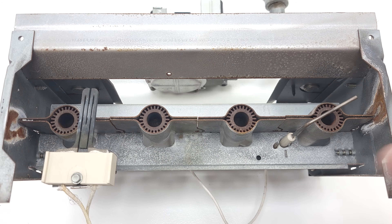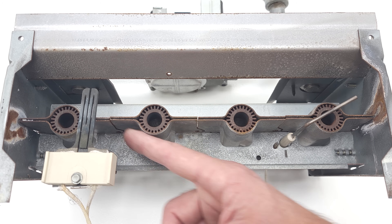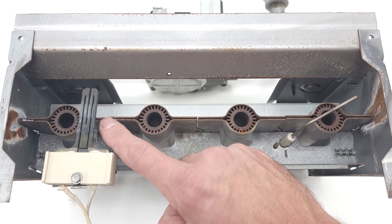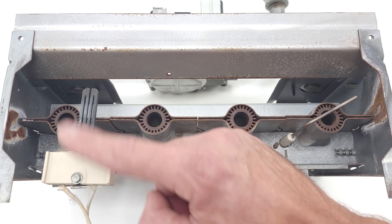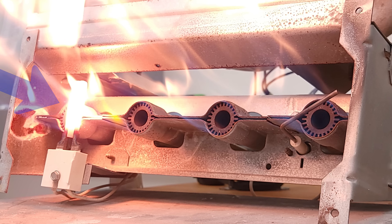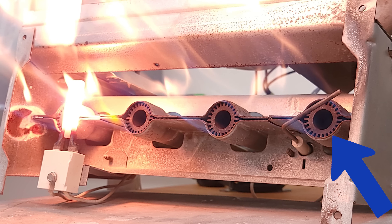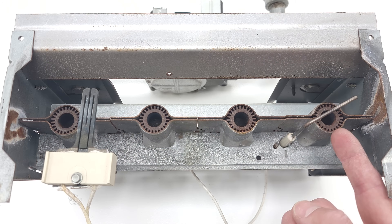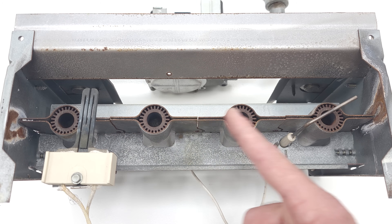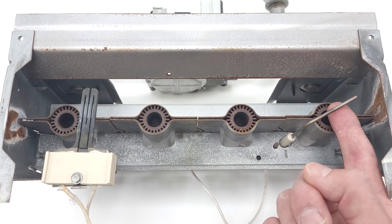I want to show you the front of the combustion box, because this is something a technician cannot normally see on an operating furnace. You have your hot surface igniter here, your burner tubes, and then your flame rod. Your fuel and air mixture comes out of the burner retention head across this hot surface igniter where it's going to be cherry red or orange, and the flame travels across the flame rod — the flame proving device to make sure the gas is fully lit across all four burners. The flame rod itself is nothing special; it's just a stainless steel rod that sits in the flame.